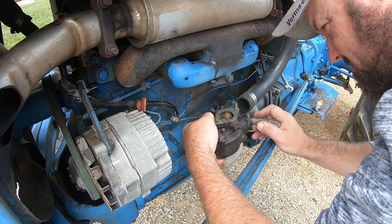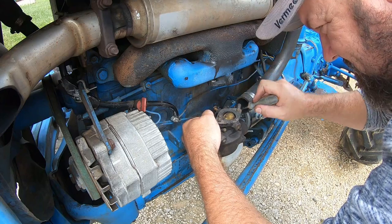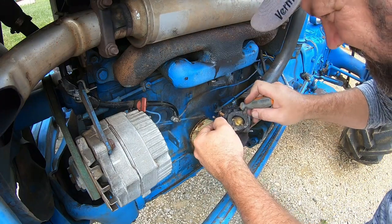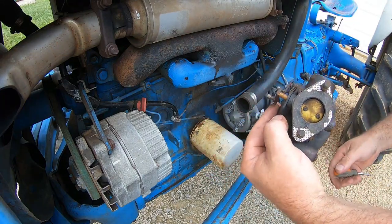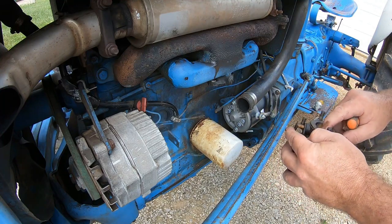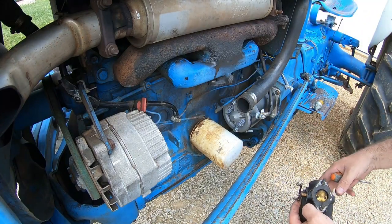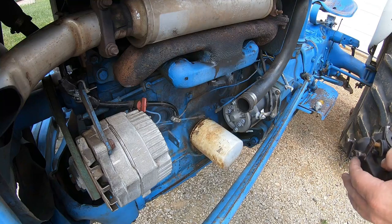Easy peasy. Might need to order some new ones, those are a little worn. Easy peasy, look at how easy that thing is. That joker is a little dirty — holy bejeebus — a little dirty.